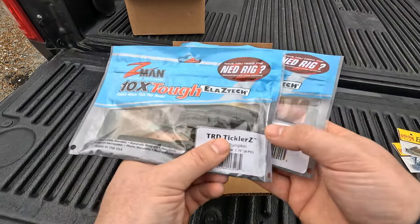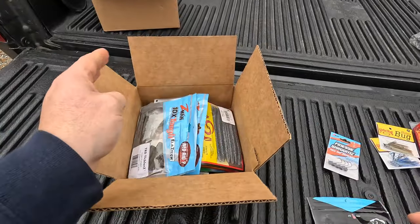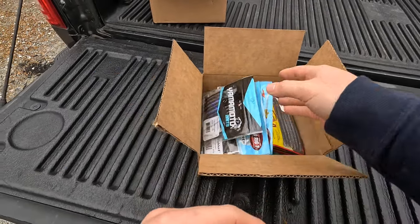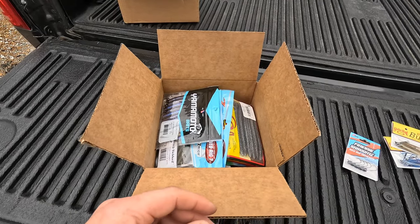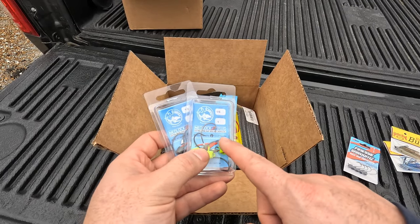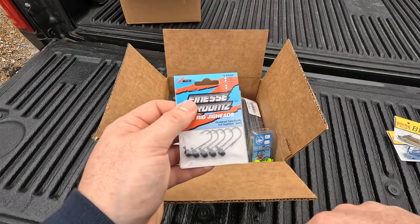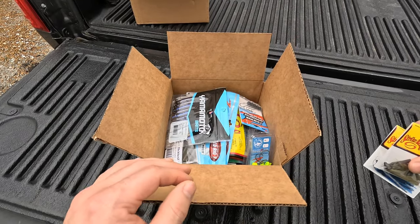Love the TRD Ticklers and the regular ones. I also saw some Yamamoto Nedsenko floaters on the clearance bin at Walmart and I've had a lot of good luck with the electric shad color, so I threw those in. To rig those, I've got a couple packs of ned heads. For fishing the ned rig, netlocks EWG heads are the way to go, but I couldn't find any in the smaller size — I usually like one-tenth ounce — so I got the regular ones in one-tenth.